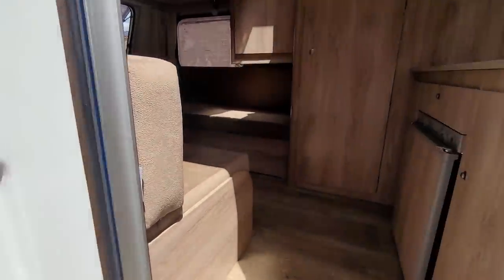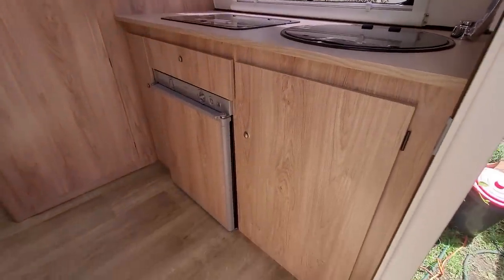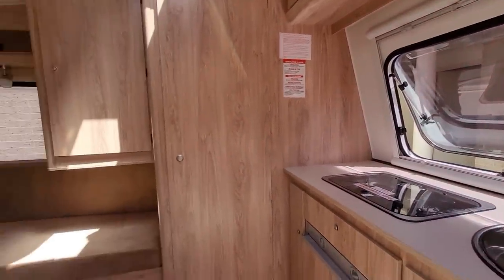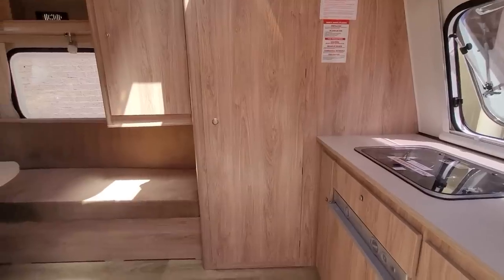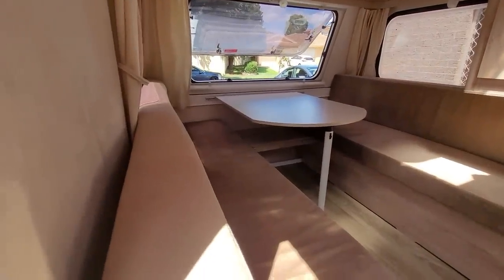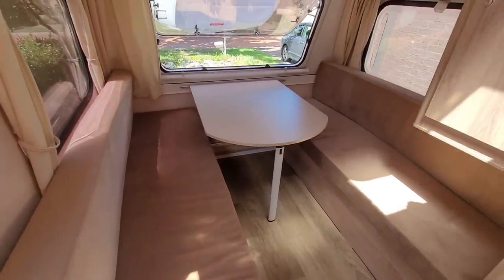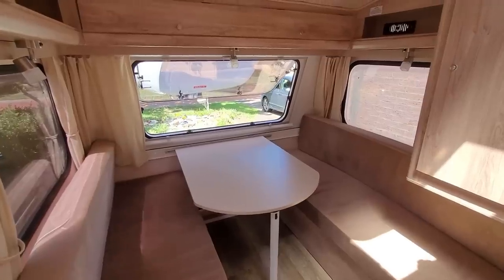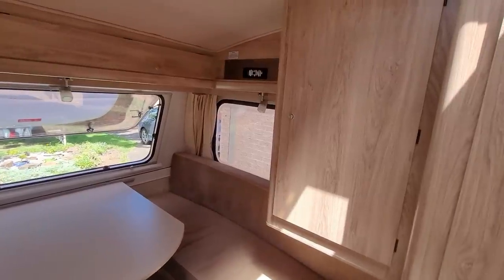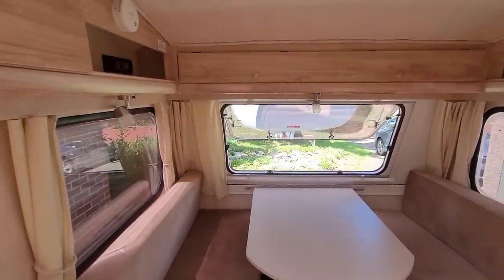When you walk in, on the right hand side there's a kitchen with the fridge underneath. There's a window over here. In front, this is the actual bathroom and toilet facility. On the left hand side, you can actually turn the two single beds. You've got the left and right hand side, the table in the middle, windows on either side, and another big window right in front. Over here is the cabinet where you can put some clothes inside, and it has plenty of storage right on the top.